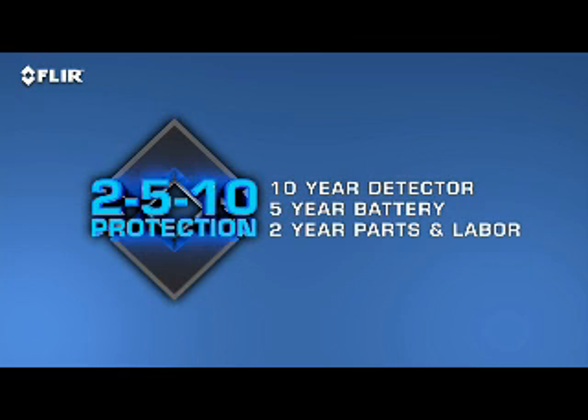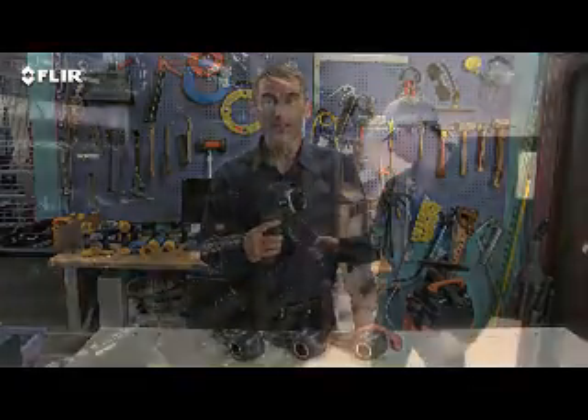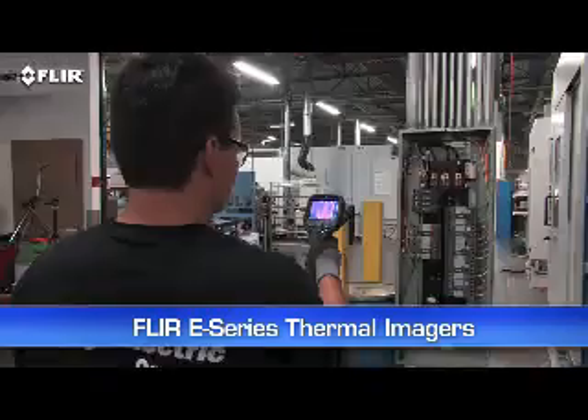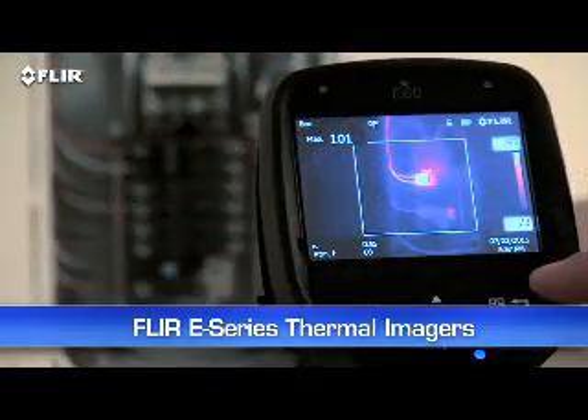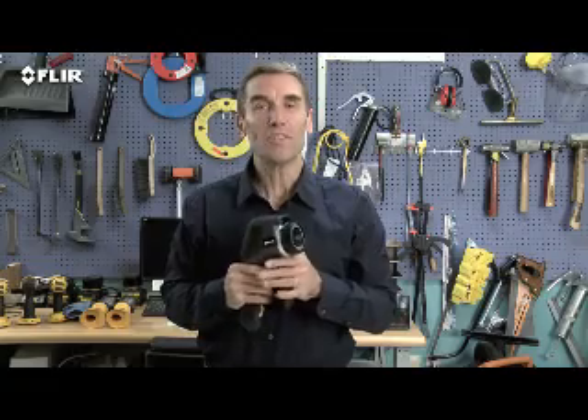Now if you're going to be using your camera to do more frequent inspections and reports, and you need reference photos to go along with your thermal images, check out FLIR's e-series. They have a ton of productivity features that can really help you breeze through inspections, like Wi-Fi and Bluetooth communication, more measurement tools, and higher resolution and temperature range options. E-series definitely offers the best imagery and price-to-performance value in their class, so be sure to look at e-series before you make your decision.